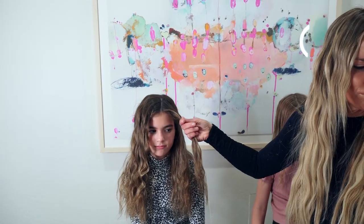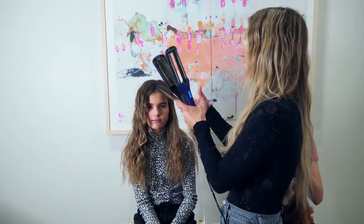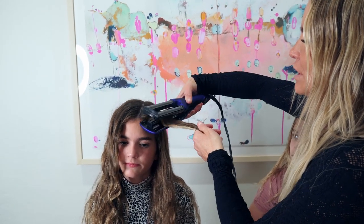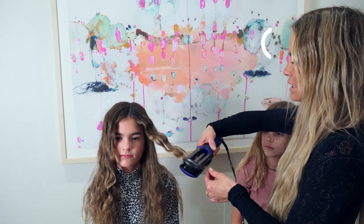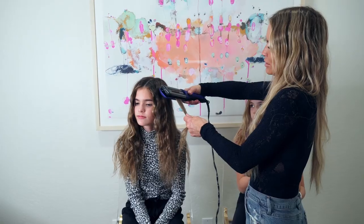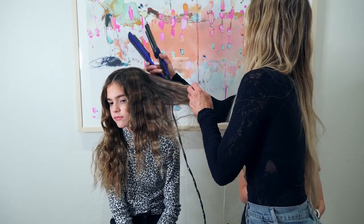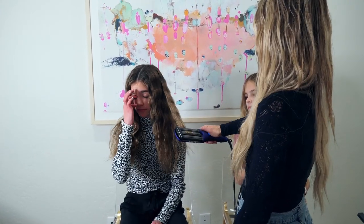Now I'm going to start on her other side and use one of my other wavers. This one is a little smaller but I love it when you really want it to hold super well — it will last all day. It's definitely going to be a tighter wave, but it holds a lot more and works super fast. I wish they made this in a bigger size. I'll link this one down below — I got it on a different website.